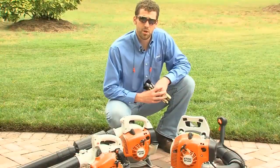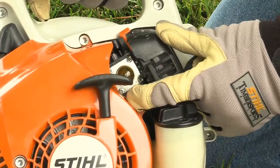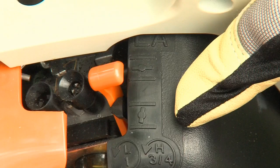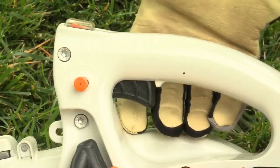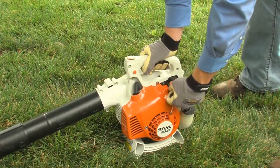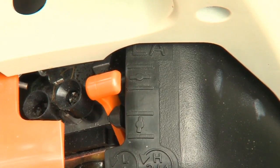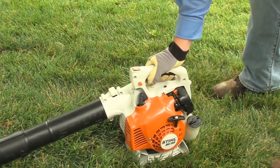The first thing you need to determine is what type of controls your blower has. To start the engine on all gasoline-powered blowers, press the purge pump bulb at least five times, even if the bulb is filled with fuel. If your blower has a manual on-off switch, throttle interlock button, and manual choke — like this BG55 — move the stop switch to the run position, set the choke lever to the cold start position, and engage the throttle lock by squeezing the trigger and the throttle lock button at the same time. Then, holding the blower in the proper position, pull the starter rope. Once the engine tries to start, move the choke from the cold position to the run position — this step is very important; if you forget it, you'll most likely flood the engine. Once the engine starts, squeeze the throttle to disengage the throttle lock and the engine will return to idle speed.